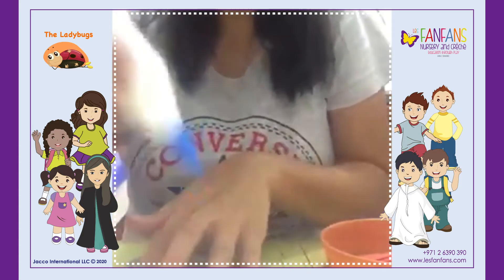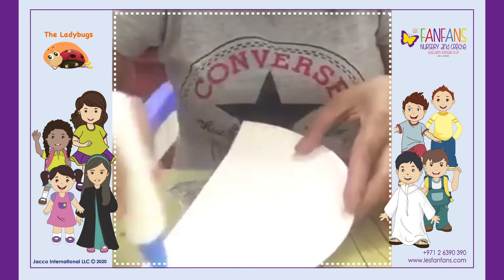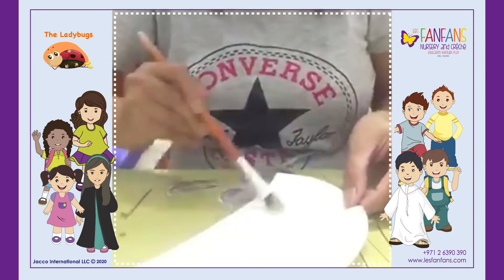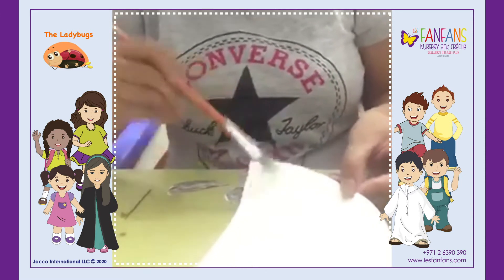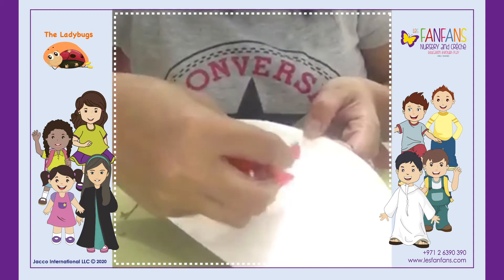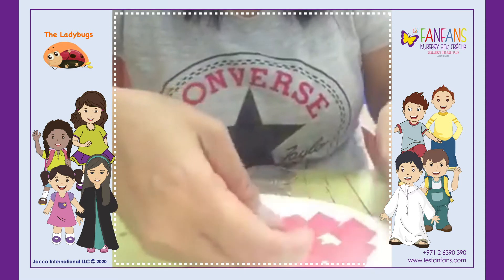First, you will spread the glue over here — you spread the glue. Then you get some pieces of paper and you start to stick them on like this. You need to spread everything, all your paper.